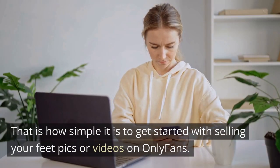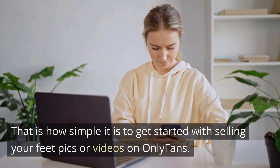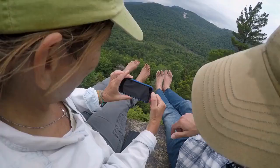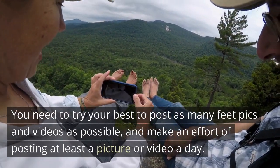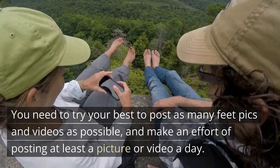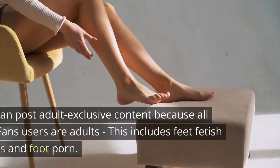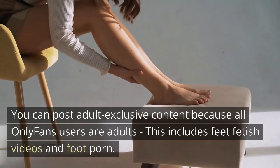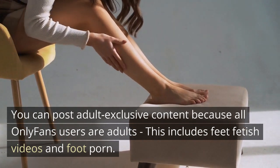That is how simple it is to get started selling your feet pics or videos on OnlyFans. Uploading high-quality feet photos and videos: try to post as many feet pics and videos as possible, making an effort to post at least a picture or video a day. You can post adult-exclusive content because all OnlyFans users are adults, including feet fetish videos and foot content. There are subscribers ready to pay more for this type of content.